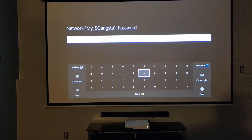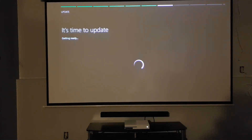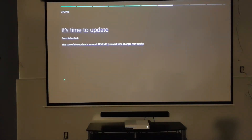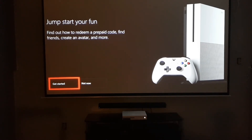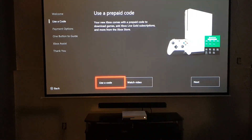Hold on so y'all don't see my password. It's time to update, so obviously we start the update. Alright guys, I finally just got done setting up the Xbox. It actually took longer than I expected — about 30 to 45 minutes. But anyways, it's all set up and everything. Time to do what I do: watch movies, play games, or whatever.